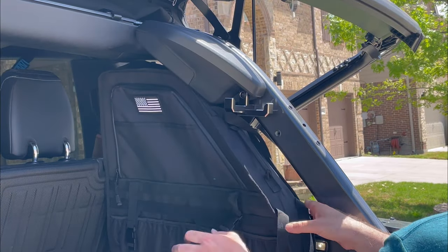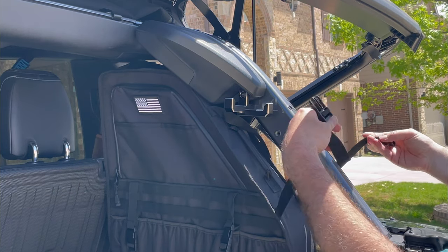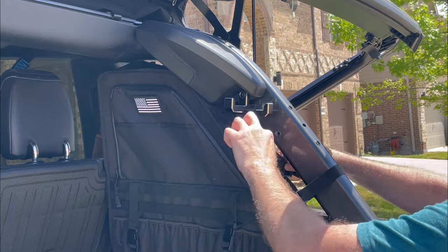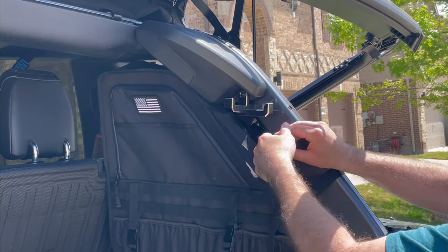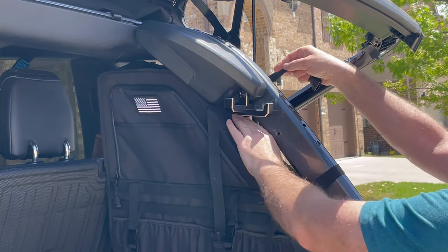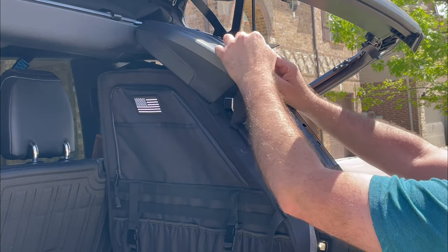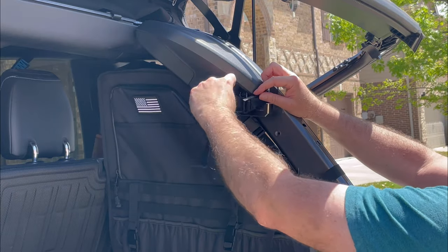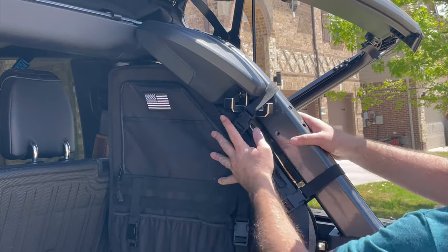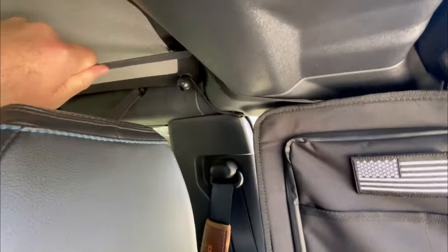Mounting them is very easy. There are four adjustable clasps that go over the roll bar — pull the straps tight in the same orientation as the clasp and repeat for the other three mounting points. I have some aftermarket aluminum hooks in the way here so it made it a little bit more difficult, but nonetheless I got it installed.